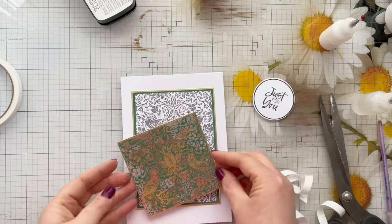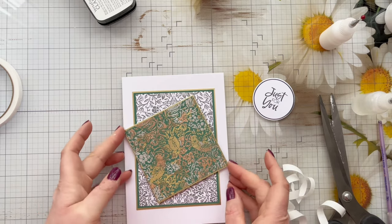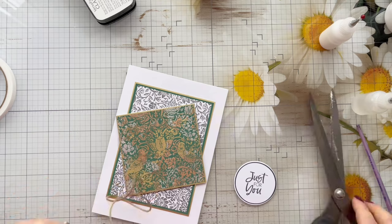Once I've removed all of the backing tape from the foam tape I can just go ahead and stick this down. I just kind of felt like having it on a slight angle broke up the pattern a little bit and I just really liked the way it looked.